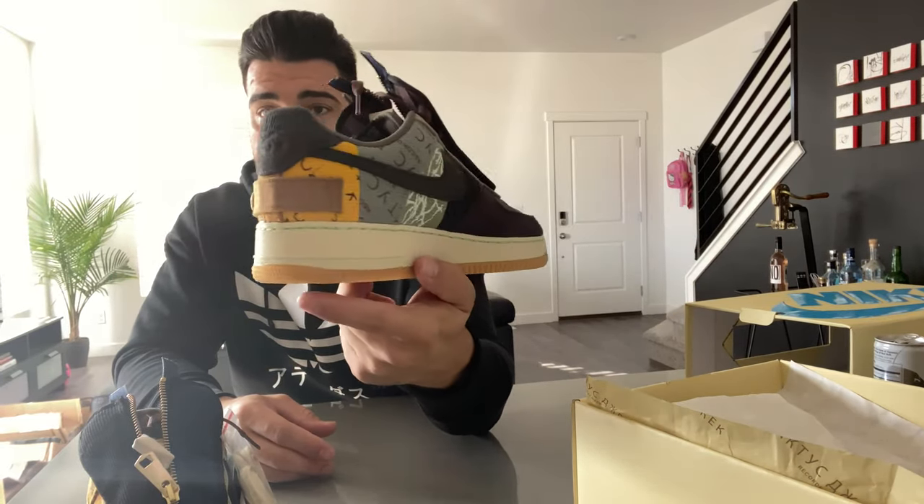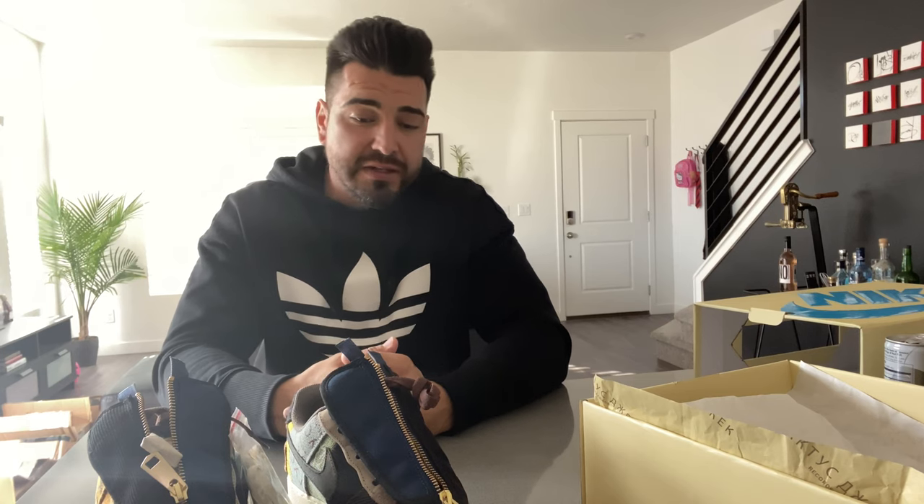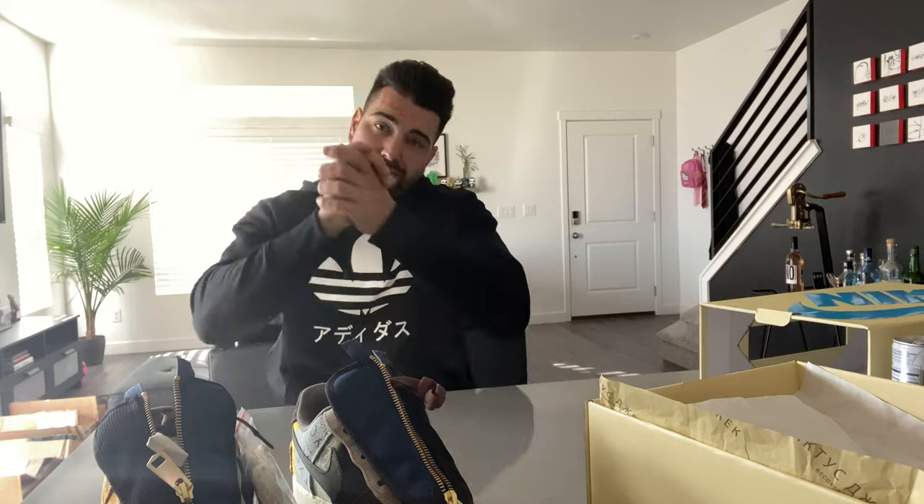I just wanted to give you guys a hands-on first look at the Travis Scott Air Force One Low — pretty dope shoe. If you don't follow me on Instagram, send me a DM if you're looking to get something. It's JSM underscore 801 underscore customs. If you want to see how-to videos on custom sneakers, let me know. Hit that subscribe button — I appreciate you. Tag, share, like. God bless.